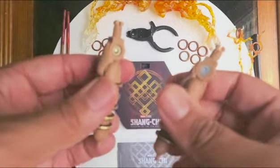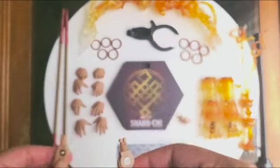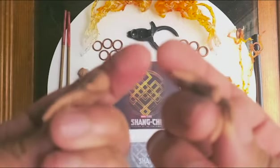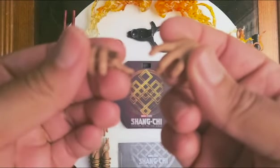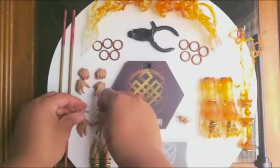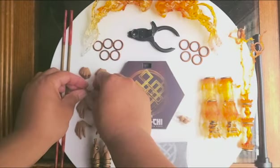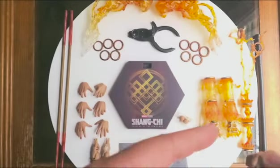We have two forearms here. You can swap these out and make it look like he's wearing the ten rings on his forearms. We have four sets of action hands here — this one is more open, this one has fingers more curled in, these are more like tiger crane pose hands, and these are gripping hands for the bow staff, as well as the effect you see on the far right.